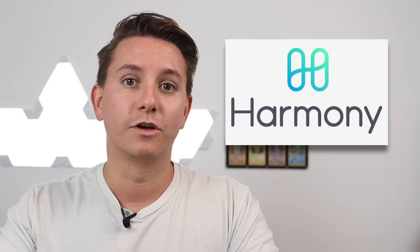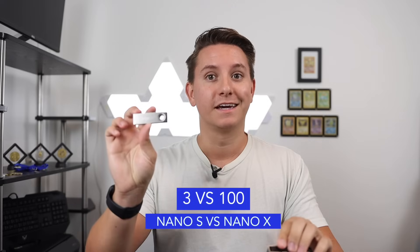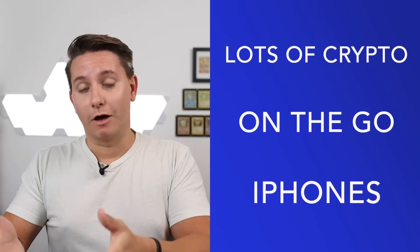Just for comparison, Ledger also makes the Nano S, which has three major differences from the X. First, both support similar lists of crypto, but in some cases the S supports crypto that the X does not and vice versa — for example, the Harmony One token is only supported by the S. Second, you can only store about three to six different crypto at once on the S, compared to about 100 on the X. Third, the S only works when plugged into your computer or Android phone — there's no Bluetooth, so it's not as mobile.